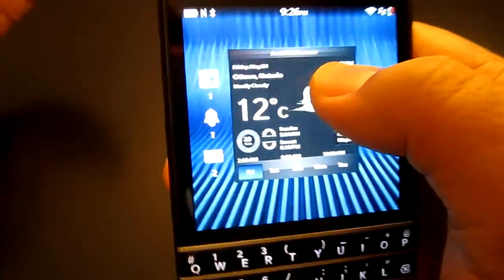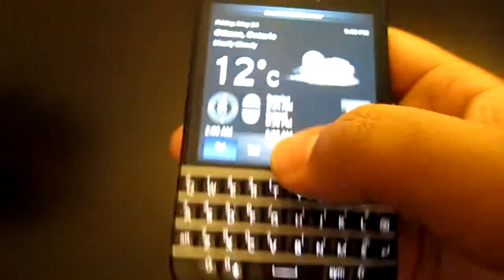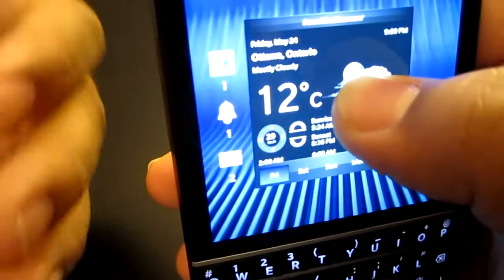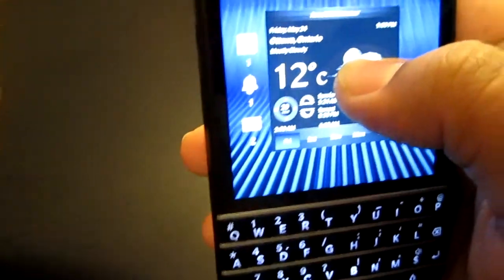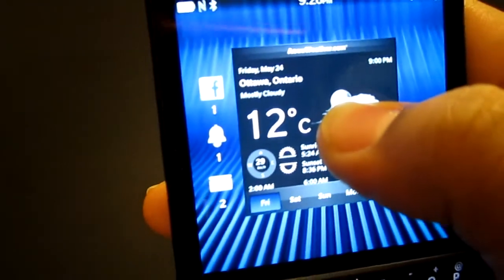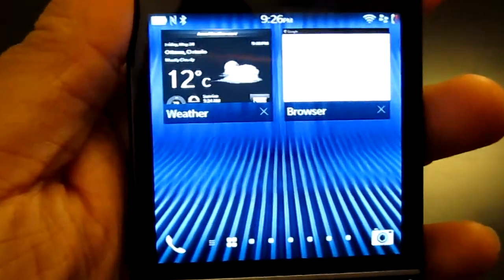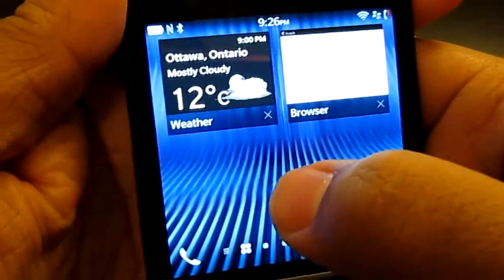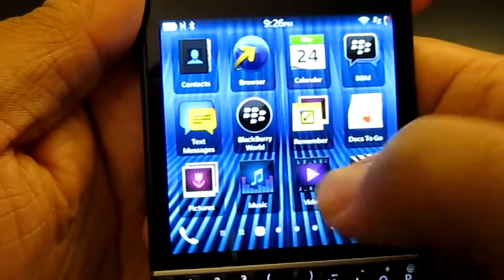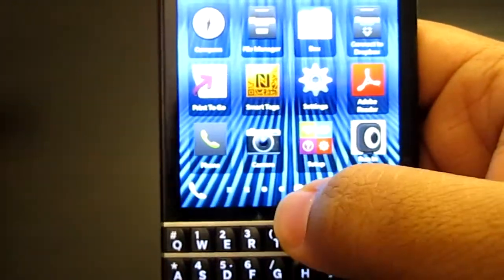In the pre-hub you'll find Facebook, Twitter, email — any sort of notifications, phone updates, app updates — basically everything is in the pre-hub as well as in the actual Hub. When you want to jump over to the Hub from any screen, you just swipe up and pull to the right.